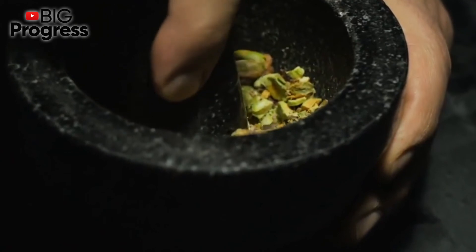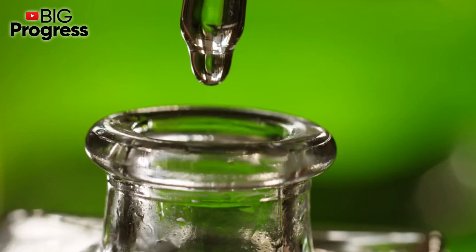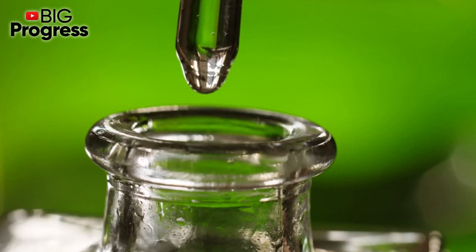To prepare the tincture in the third way, you need to crush the sprouts and put 1 tablespoon of them in 1 glass of vodka. Leave the tincture for 3 weeks in a dark place. This is for external use only.